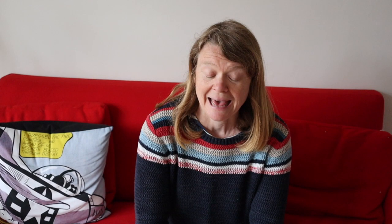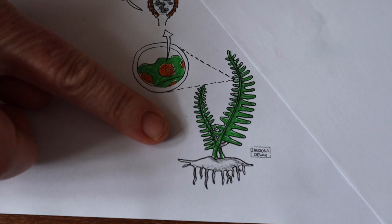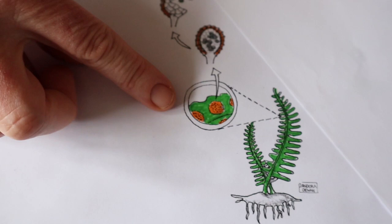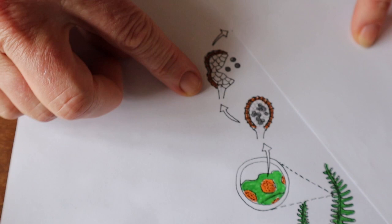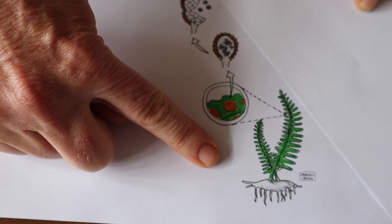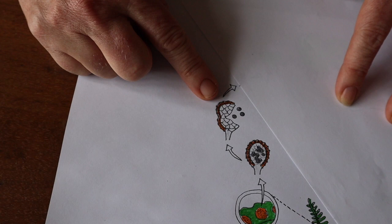I want to talk through the life cycle of a fern using a drawing produced by my former student Pandora Dewan. At the bottom we see a mature fern plant — that is a diploid organism, meaning the genome inside all its cells exists in two copies. On the underside of the mature leaves are produced little brown structures, and as they mature they release spores. Those spores do not have two copies of the genome — they only have one copy, so they are haploid.